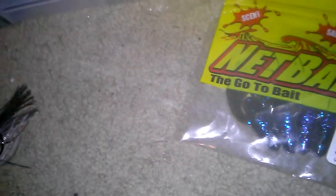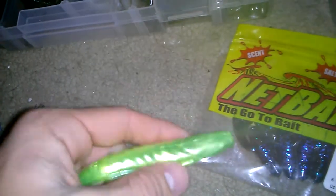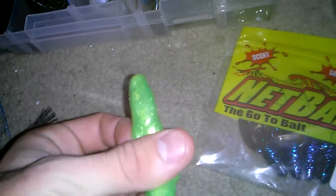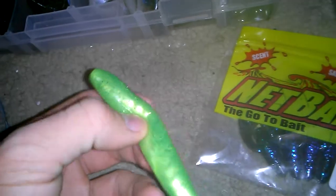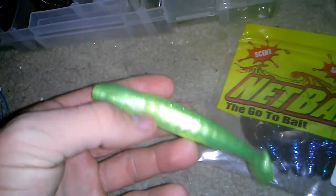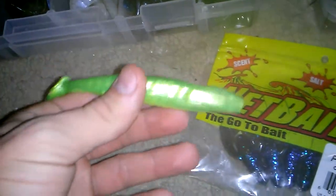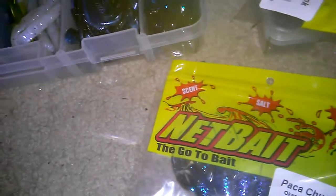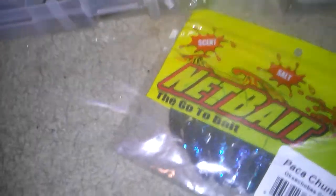I would only use twin-tails when I couldn't get the others, so I don't use them very often, but they do work in place of them. A lot of people like to use swim baits like this Berkley Havoc Grass Pig, but for whatever reason I cannot seem to catch bass with a swim bait trailer on a swim jig. If you're having trouble using these as a trailer, try a craw trailer and see how that works for you. You can't always stick with what's worked for you in the past because you'll limit yourself to only those techniques.